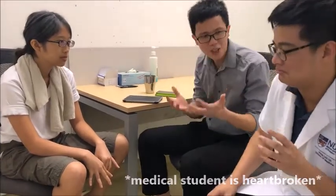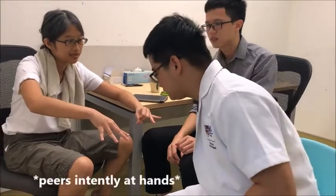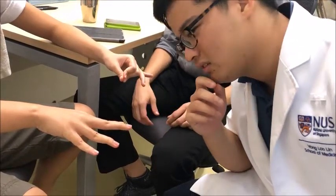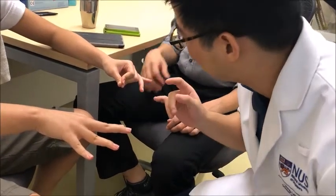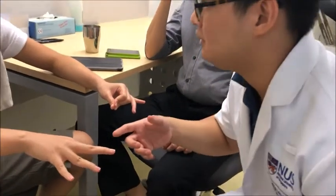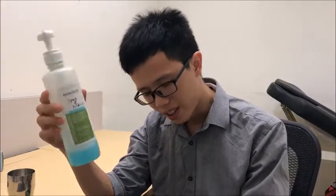A medical student is told to stop scratching their face and perform a physical examination on the patient. The student asks the patient — 'Auntie, do you mind if I examine your hand?' The instructor then interrupts: 'Stop, aren't you forgetting something?' — likely prompting the student about hand hygiene or proper consent before proceeding.